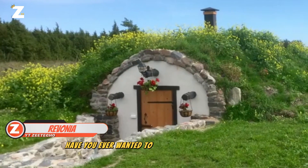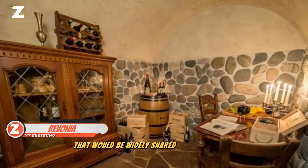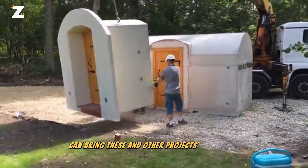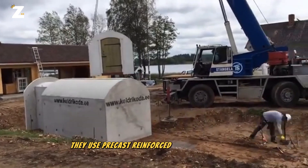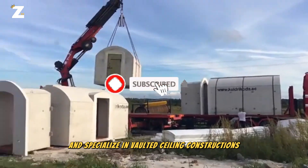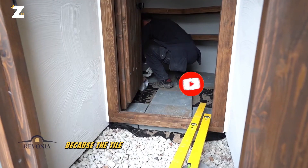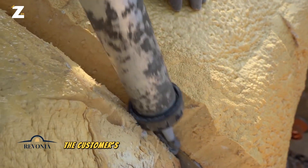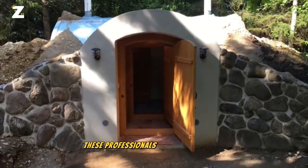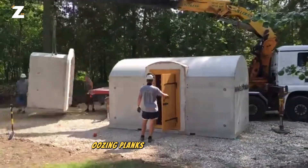Have you ever wanted to live in an amazing sauna, a hobbit house, or an event space that would be widely shared on social media? The group led by Ravonia can bring these and other projects to fruition. They use precast, reinforced concrete modules and specialize in vaulted ceiling constructions. The technique is similar to building with a massive Lego set because the tile foundations are already in place. The customers' choices and capabilities determine the building scale. For example, these professionals constructed a 130 square meter home in Estonia using planks from the Pernu River.